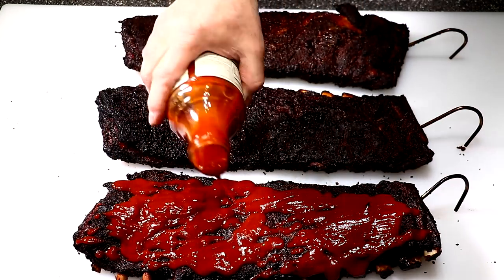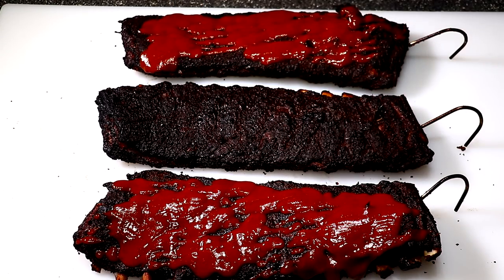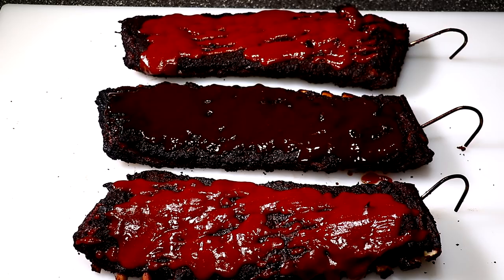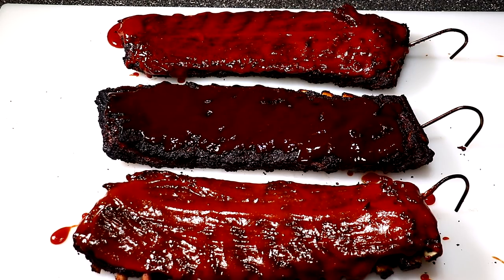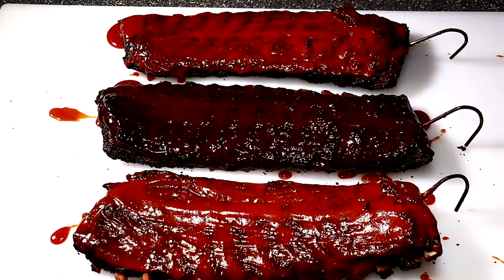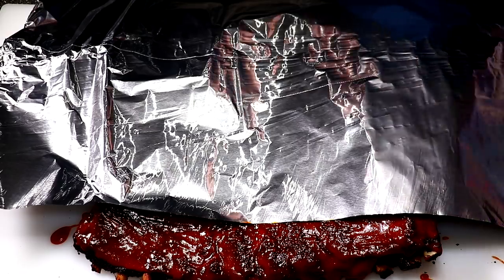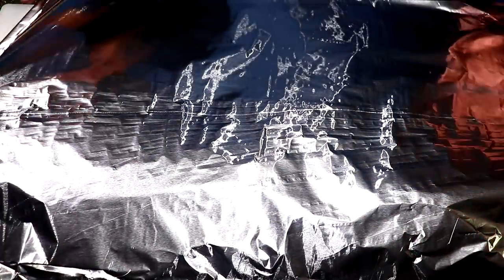My family requested barbecue sauce, so the two outside racks will get the Stubb's Spicy and the center one will get the Head Country Original. I'm not going to put these back on the pit because they're done and I don't want to ruin them by overcooking. Normally it takes me four hours to do ribs and these only took three — pretty impressive. I figure the moisture inside the barrel from drippings hitting the hot coals and firing back up into the pit is why they cooked so fast.